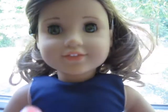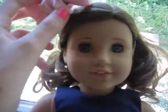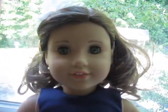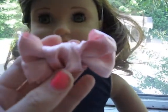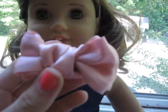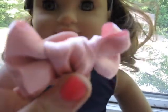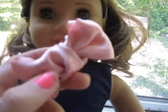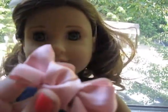Hi everyone, it's Hayden and today I'm going to be showing you how to make this really pretty bow to fit your American Girl Doll. I did get this idea from another YouTuber, but I did add my own twist on it and did my own measurements to fit American Girl Doll. There is absolutely no sewing required, so stay tuned to learn how to do this really cute look.